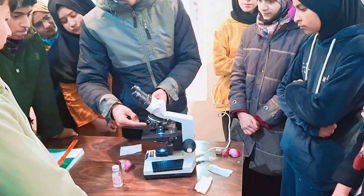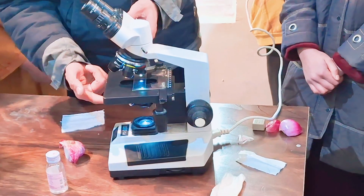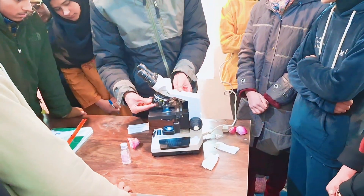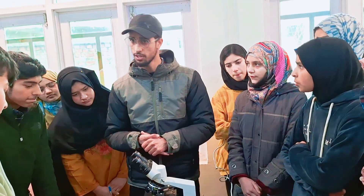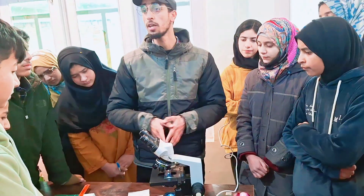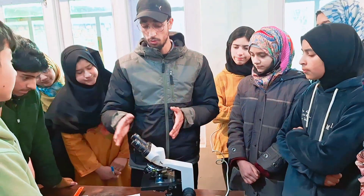These are the objective lenses — there are 3 objective lenses. We have a light and condenser, and there is a stage. These 3 objective lenses have different zooming powers. There are also extra lenses. We will observe in the microscope whether things are unicellular or multicellular. We can use these lenses.